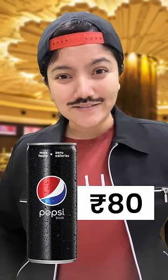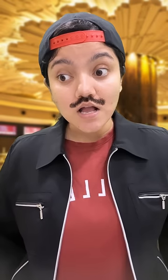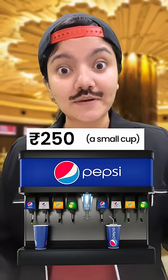What price is Pepsi Black? 80 rupees. But as I told you, it is not cold. And what's the normal Pepsi? It will be a small size for only 500 rupees. It will be chill, it will be cold.